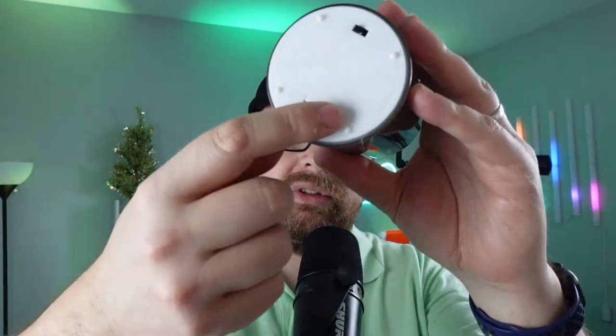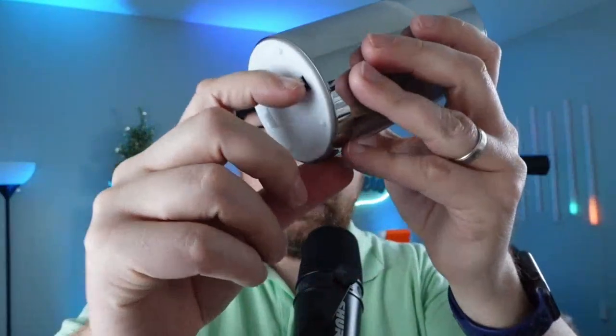We're going to go ahead and show you exactly how this all works. It does take two AA batteries that you install right here, and you turn them on right here as well.